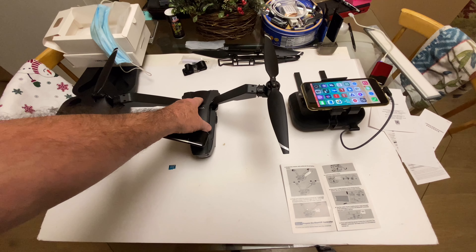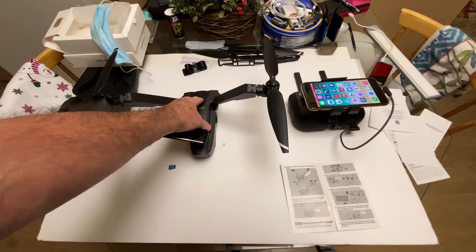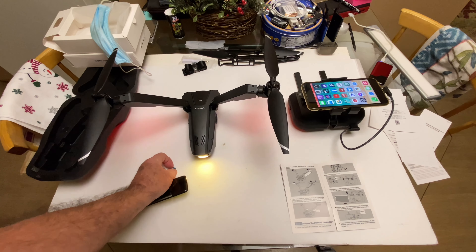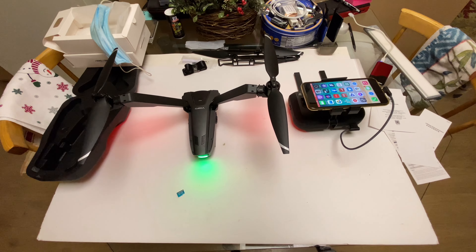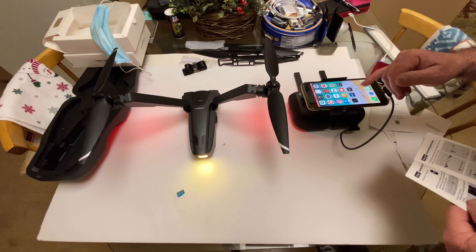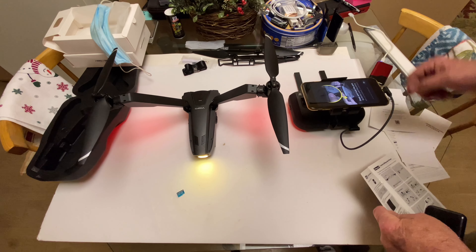So in the manual, you have to press and hold the power button on the drone first. You've got to start that first. I think it's up here — and there it is, so that's on.